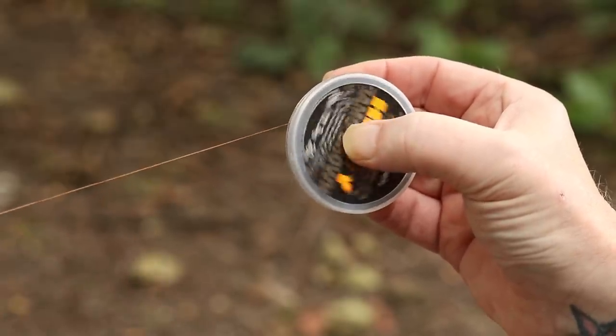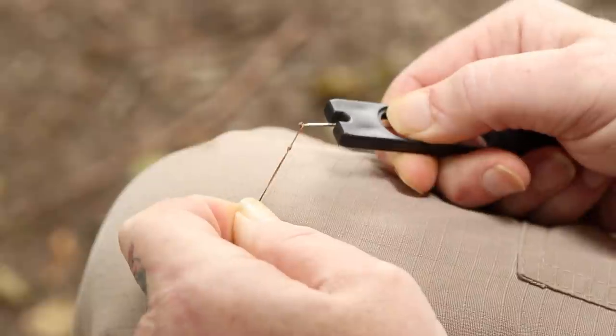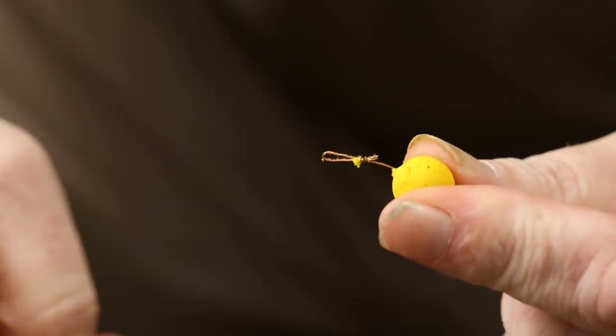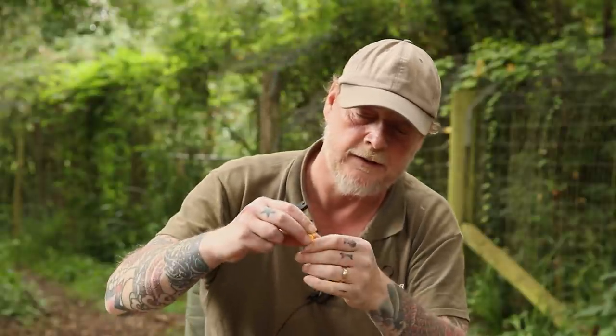I'll take off probably about 18 inches to start. Just tie the loop for your hair and add your wafter. Obviously check the balance on this because the wafters are going to vary slightly — you can just pinch a little bit off your wafter until it balances. What you want is the hook laying flat on the bottom and the bait just wafting just above it. Slide that on — there's your bait on to start.